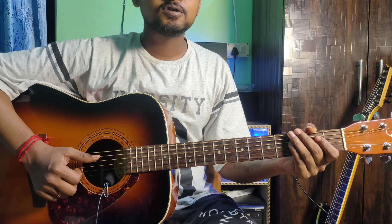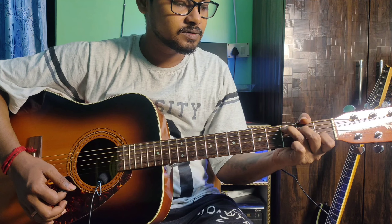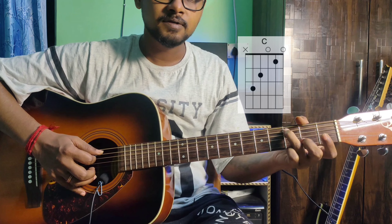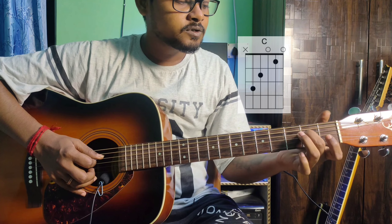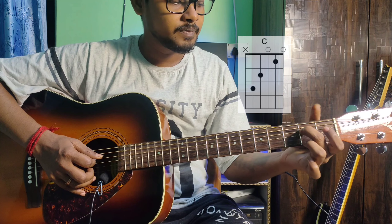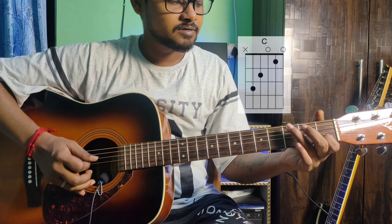Hey guys, welcome back to my YouTube channel. Today we will cover open chords, starting with C major. The finger position is: 5th string 3rd fret ring finger, 4th string 2nd fret middle finger, 2nd string 1st fret index finger.